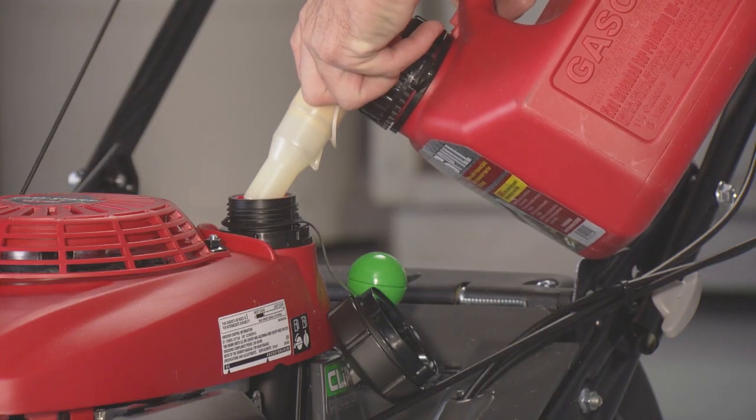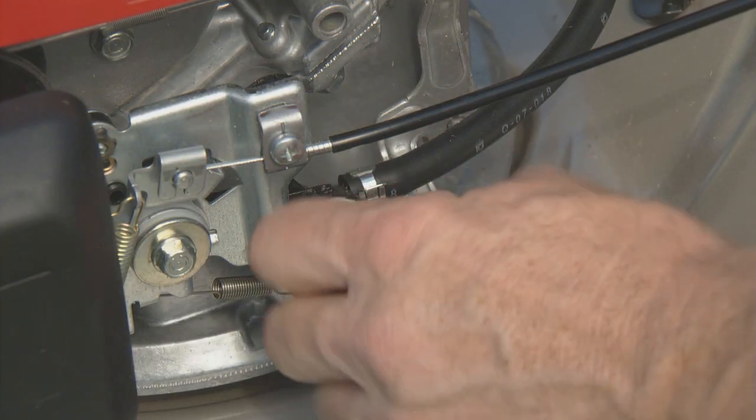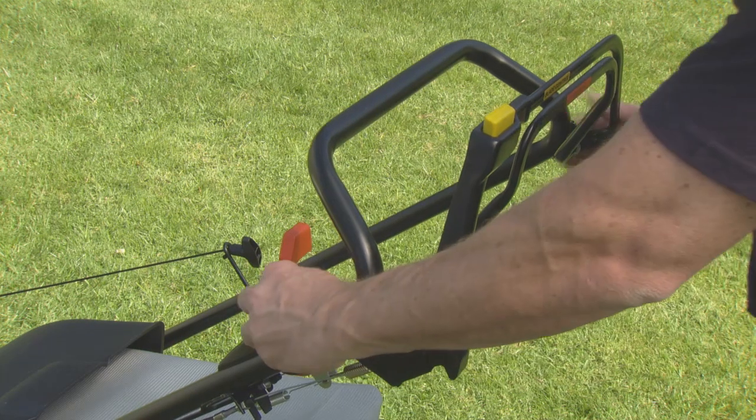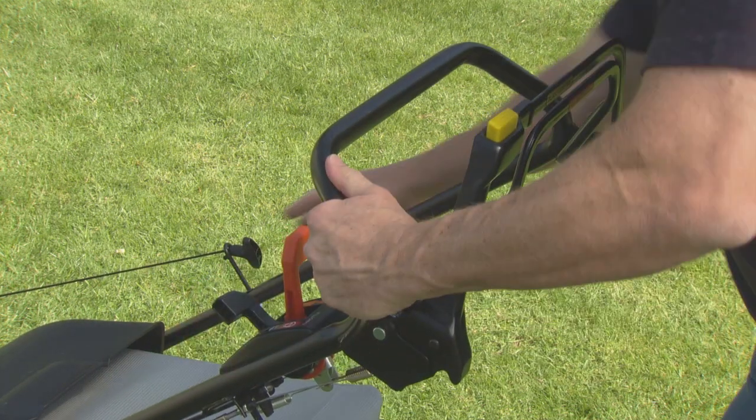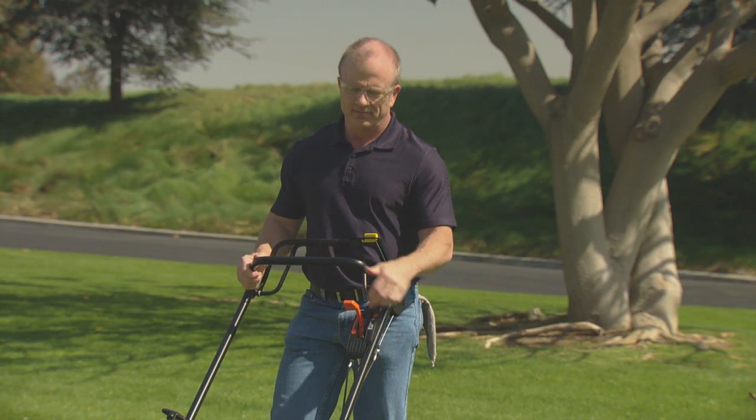If you don't plan to use your mower for three or four weeks, fill the fuel tank with gasoline. Turn the fuel valve off. Restart the engine and continue to run it until it stops from lack of fuel in the carburetor. Running time should be approximately three minutes.